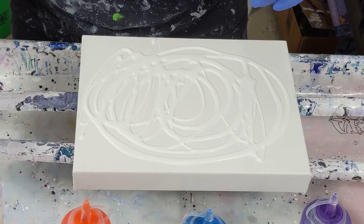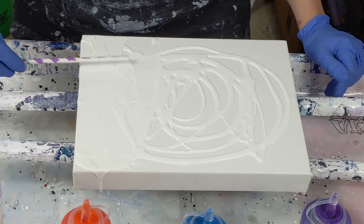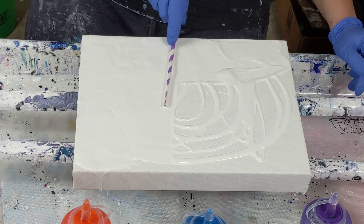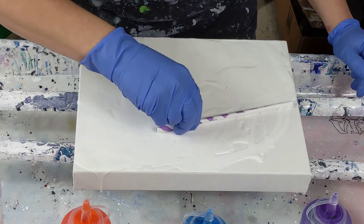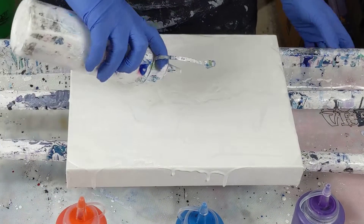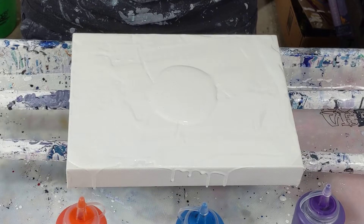First, I don't want a real thick coating of this. I'm actually going to use a straw to smooth it out — I just need something to help move it around, but I don't want a real thick coating. So then I won't have too much paint. That should be good. Let's see what happens.